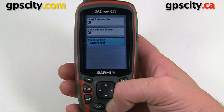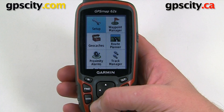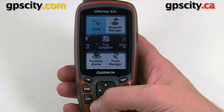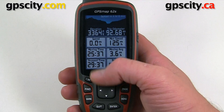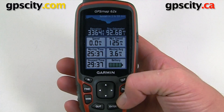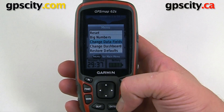Now that we're connected, we need to set up one of the data fields in one of our screens to show the temperature. So I'm going to back out. Let's go to the Trip Computer here. In the Trip Computer, we could change any one of these fields to display our temperature. To do so, hit Menu once, select Change Data Fields.